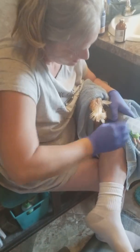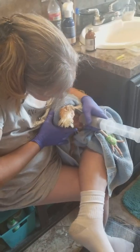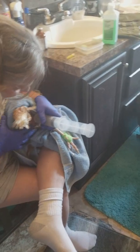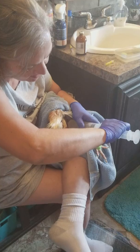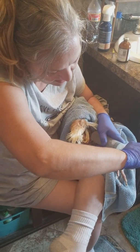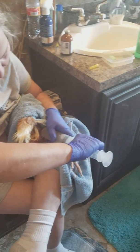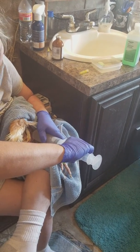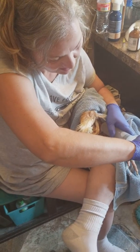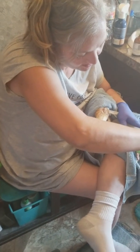Just something about the color of infected fluid grosses me out. Oh wow, that's so much better, baby — it kind of looks better. It looks significantly less swollen.